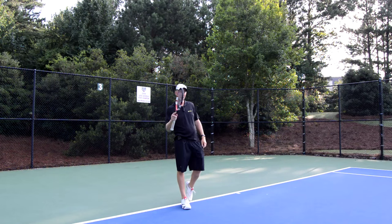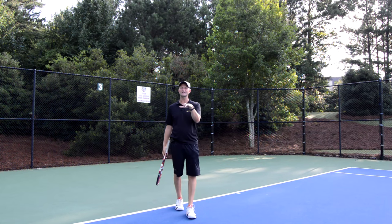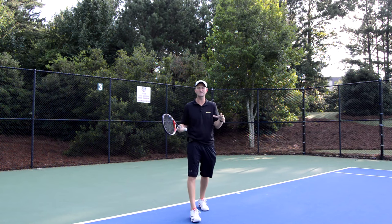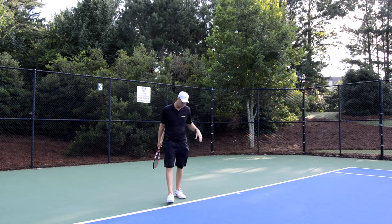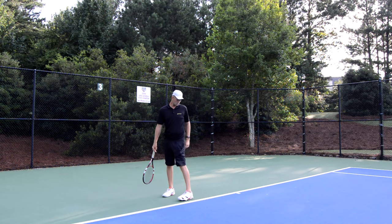On the serve, the first thing I look at when watching a player is his feet. I want a good foundation, then we work up to grip and contact point. If your game is going to pieces, think about what your feet are doing — they're probably not working for you. So first, we start with the feet.